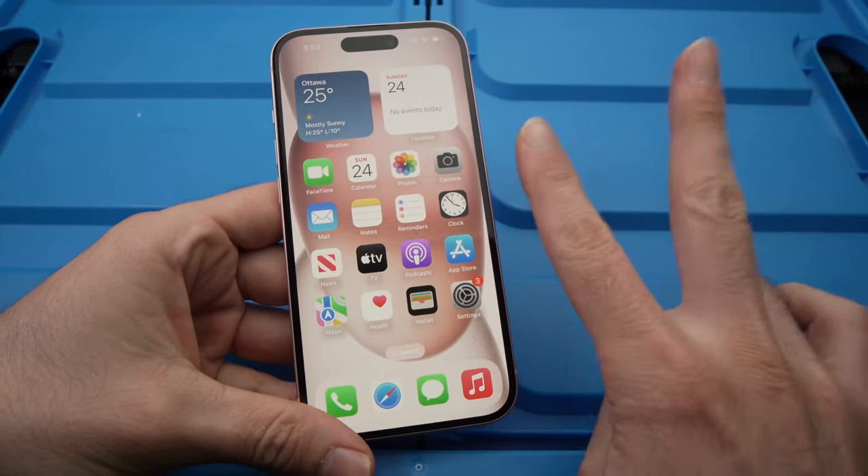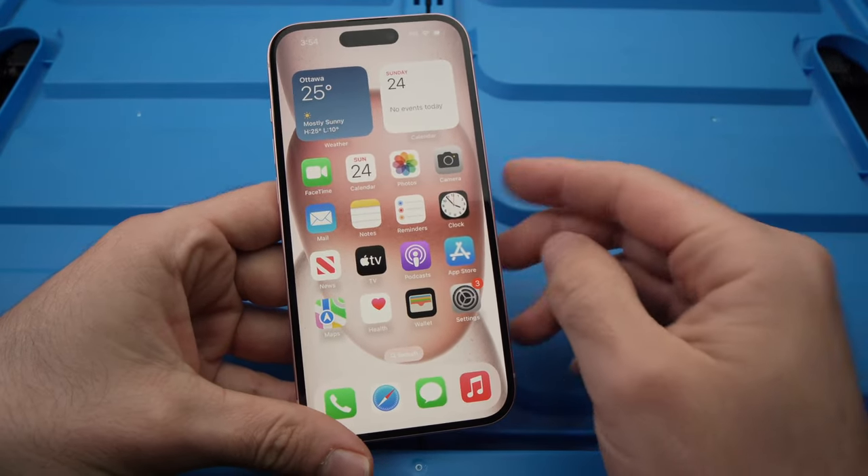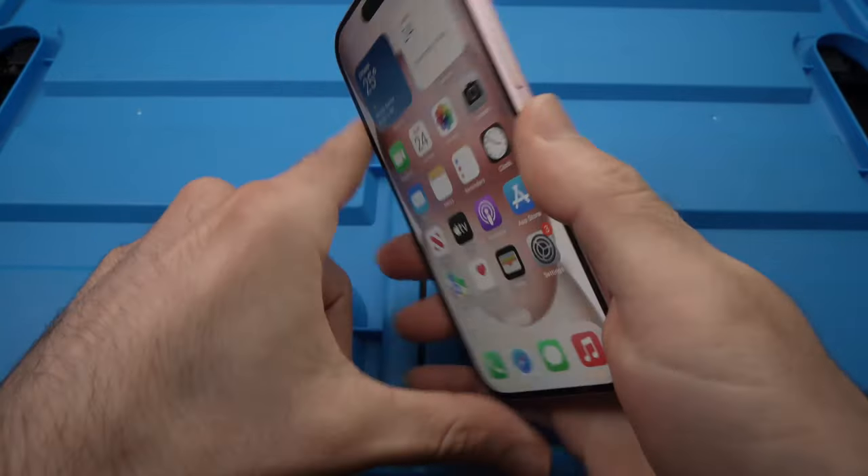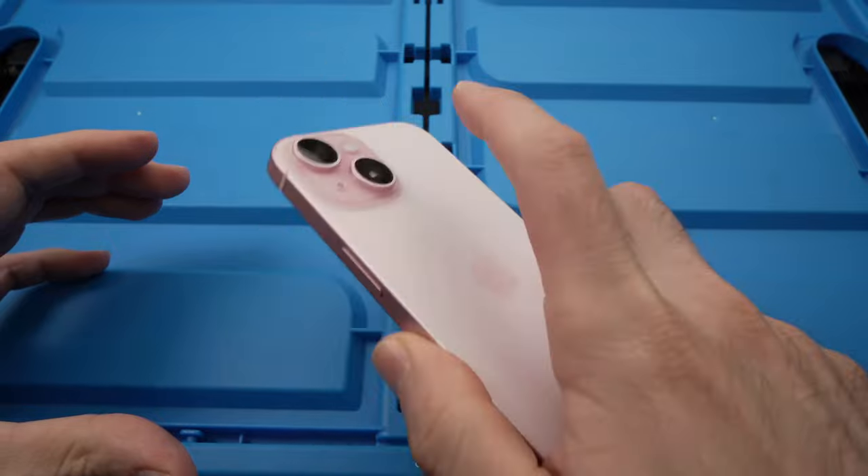In this video, I'll show you two different ways to turn on the flashlight of your iPhone 15, 15 Pro, 15 Pro Max. And one of them is by simply double tapping on the back of your iPhone.